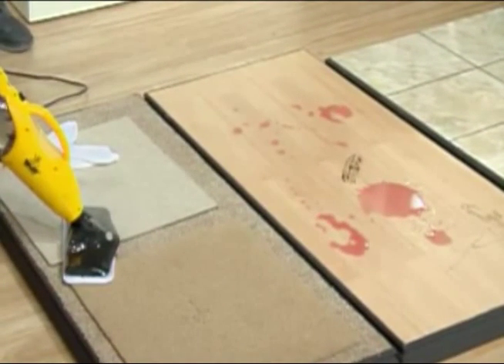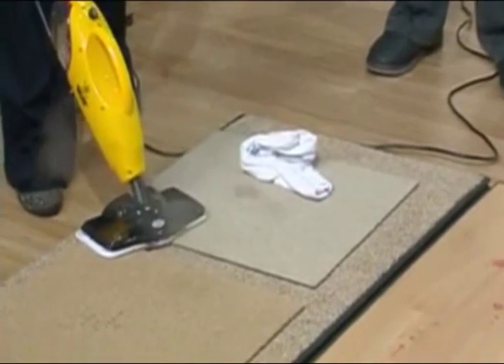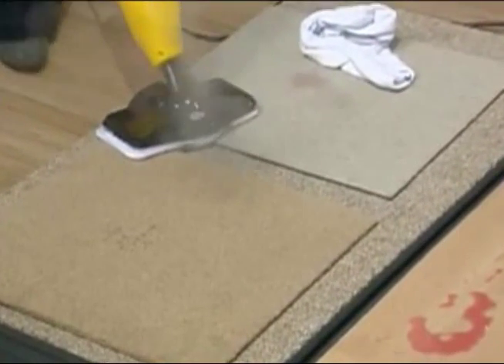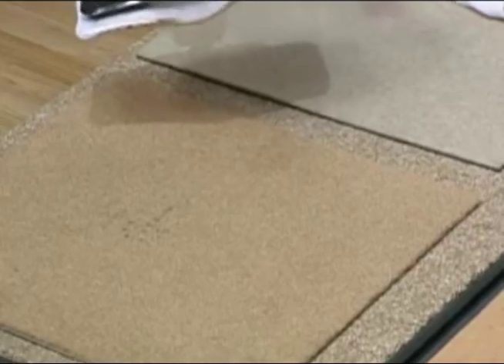So now we're going over to the carpet. Now it does come with a carpet glider, so you can sanitize. But also, for example, I love burning candles — we've got melted wax. That's one of the hardest things to get off, right there. So because you've got steam, look at all that steam coming out of there.